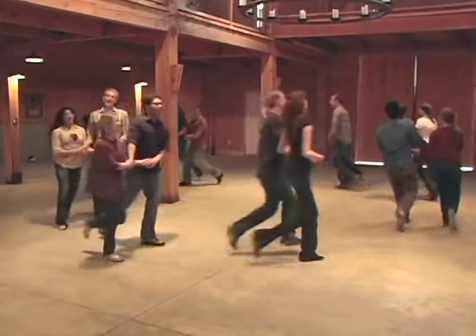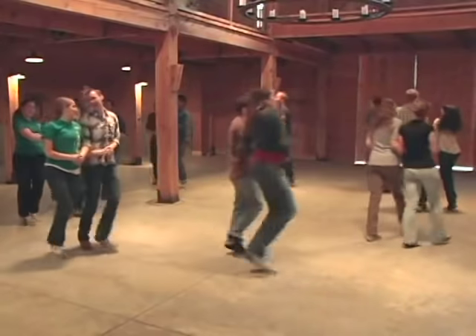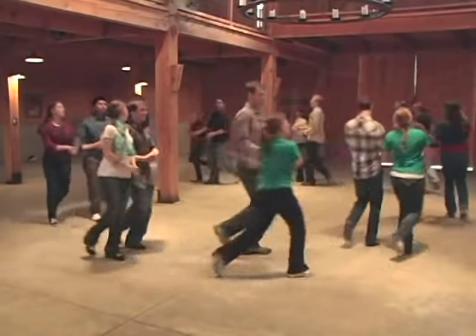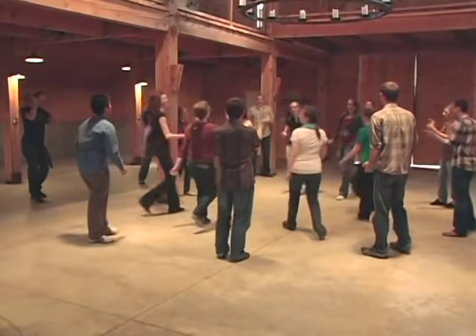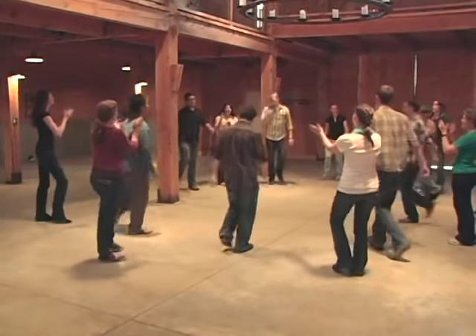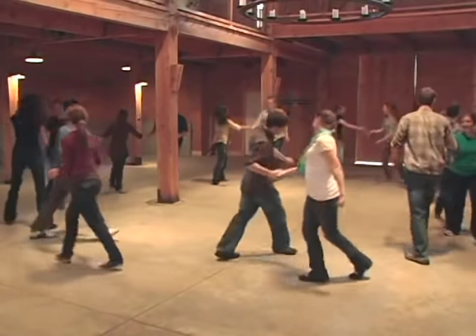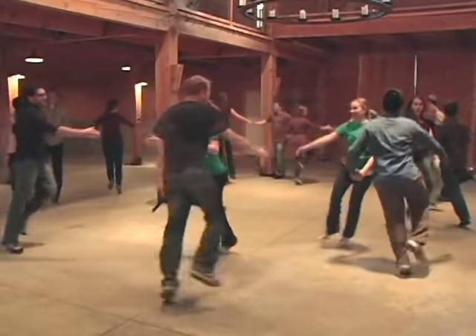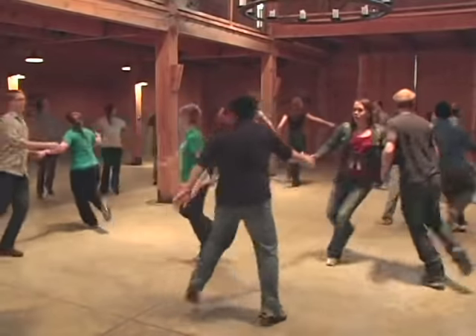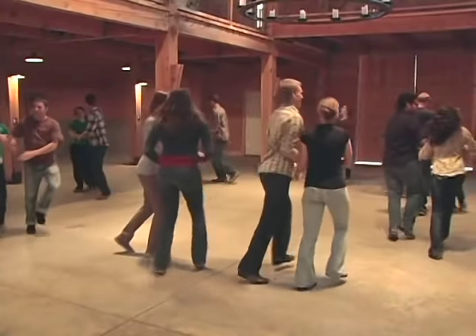One more time. 'Oh Susanna, oh don't you cry for me, for I come from Alabama with a banjo on my knee.' Ladies in. Boys — one, two, three. Right hands — one — and two — and three — and four — and five — and six — and seven — and eight. Promenade. Line of dance.